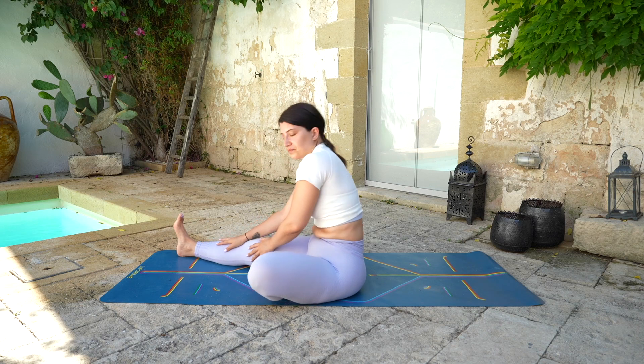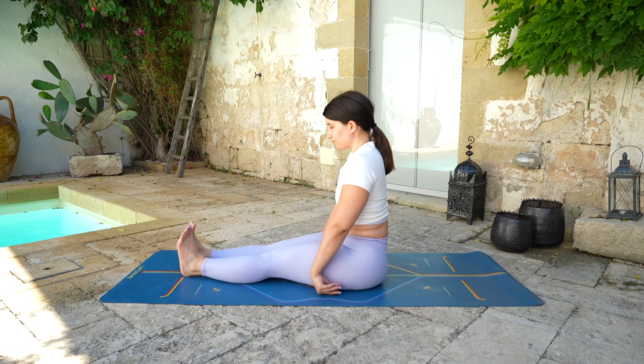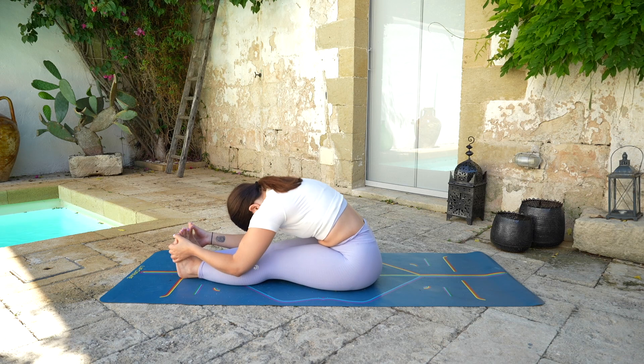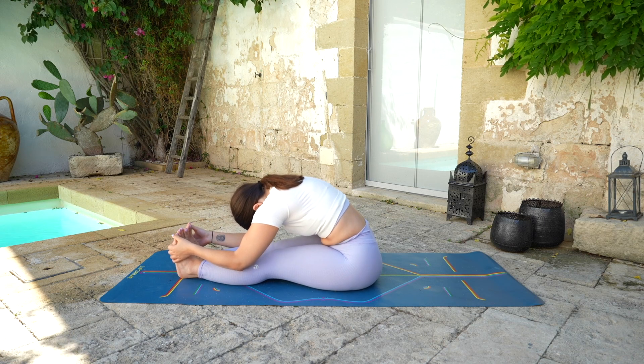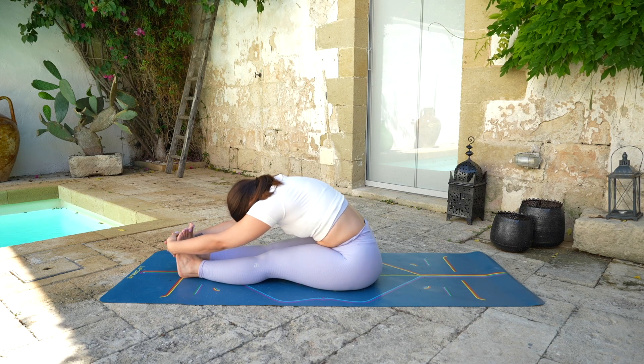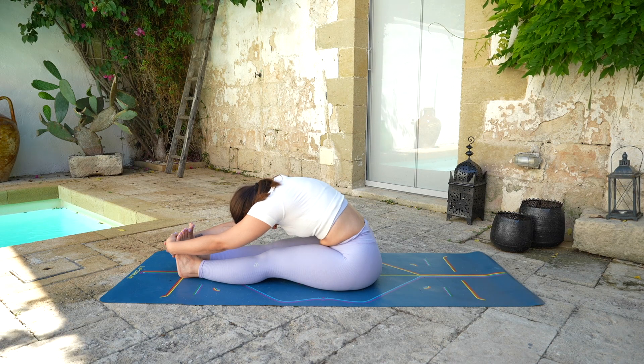Then slowly start to rise back up and extend both legs out and long. Reach up with the arms, taking a deep breath in. Exhale, fold — finding the feet, your thighs, your calf. It doesn't matter how deep you go, just find the best version for you and hold it there while you keep doing long and deep breaths in and out. Using the breath to go a little bit deeper — finding the space every time you inhale, and going slightly deeper every time you exhale.